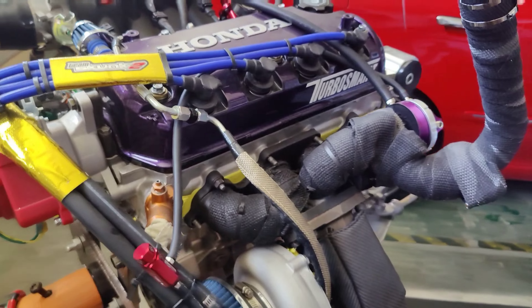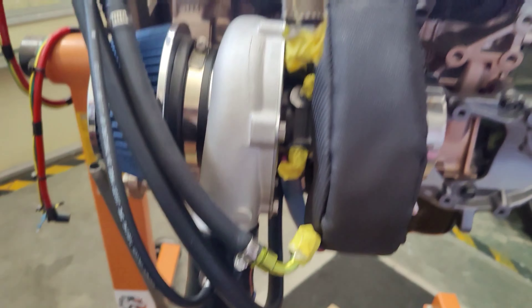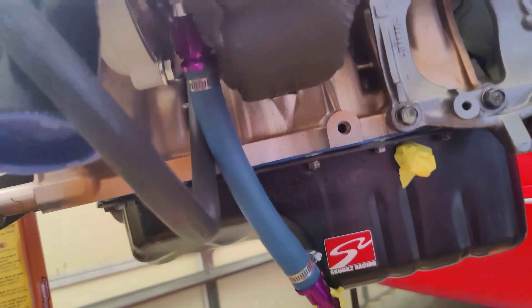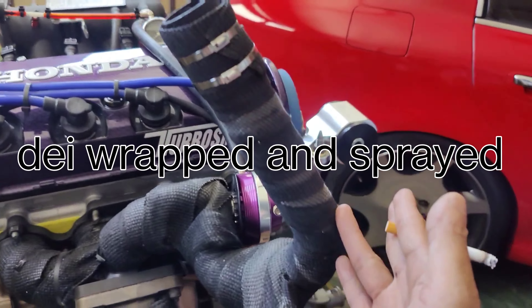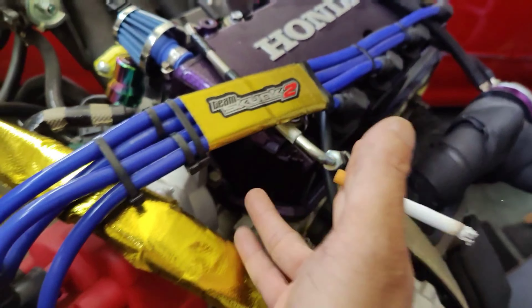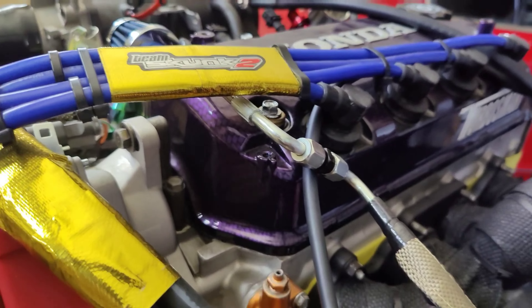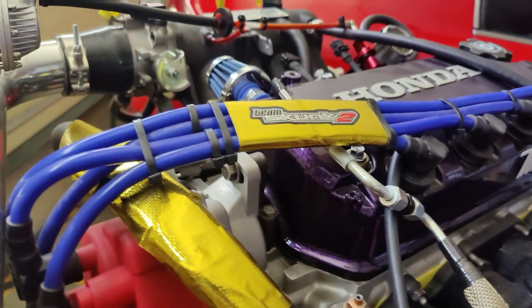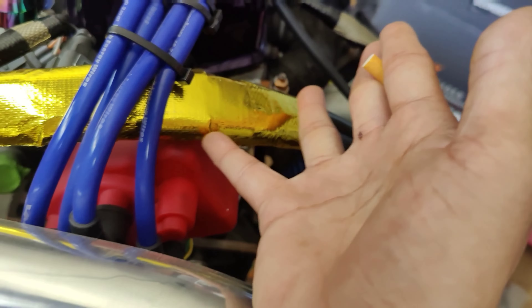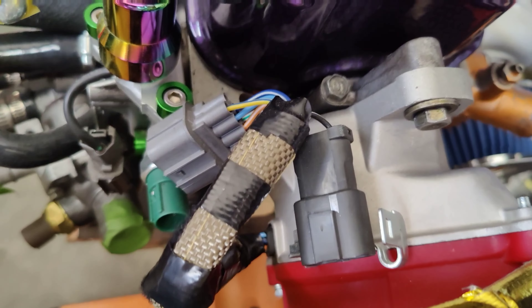All the hoses are custom and color coordinated — green for coolant and purple for oil. As far as heat control, everything is properly wrapped. The reason I ran gold wraps here is because the spark plug wire is crossing the oil feed and we don't want heat there. I also wrapped the harness where it crosses the distributor. Heat control is important.